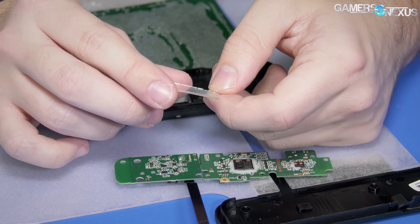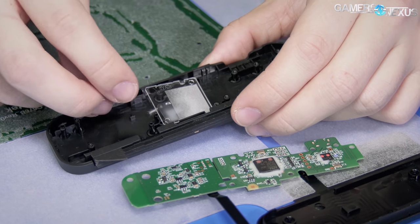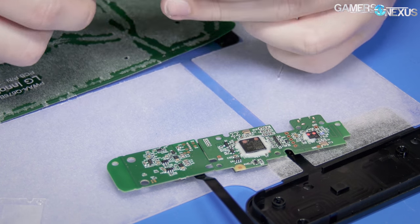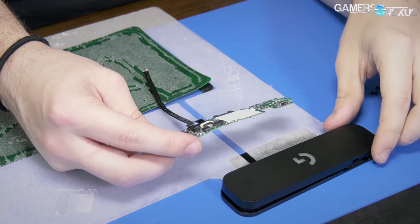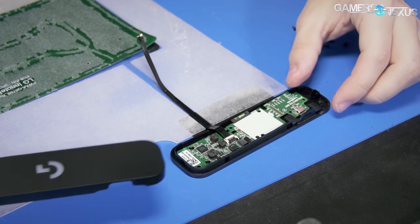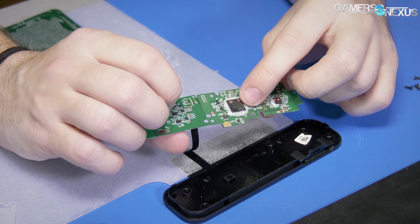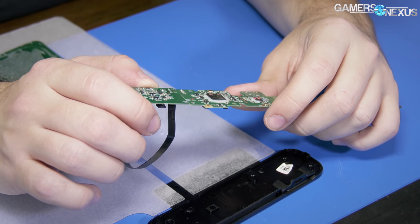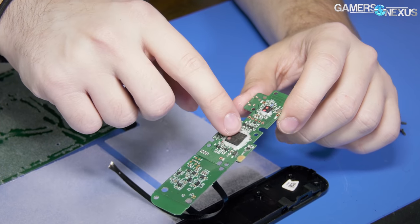STM32 L1 series — from ST.com, described as the perfect fit for applications requiring minimum processing power and ultra-low power consumption at a budget price. There's your LED output — you can see the diffuser plate. There's a cover plate for it, and then it shines through to the Logitech logo. There's your LED panel — digital RGB LEDs with a controller probably capable of handling them and whatever else this unit does, which is basically charging and wireless reception.